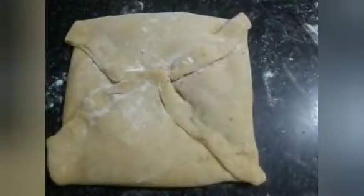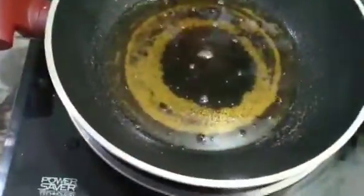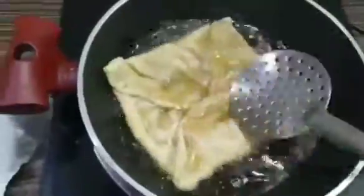I will fry both sides of the Mughlai parota and fry until done. I will fry with steam.